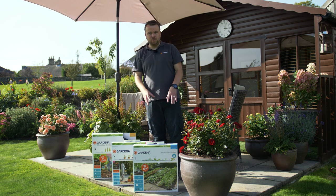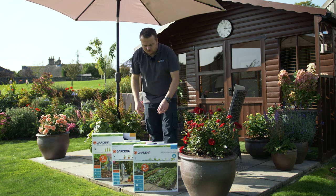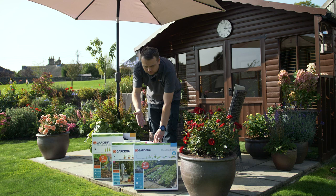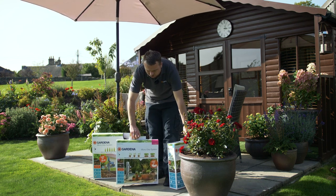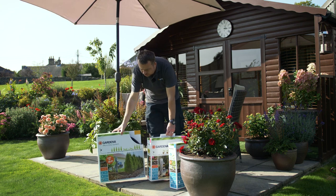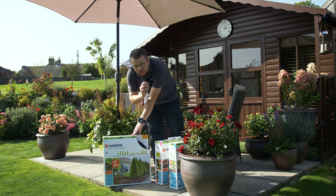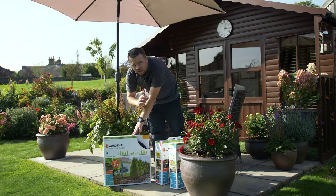Before we go into one of the kits in more detail, I just wanted to show you that there are various kits available. We have a kit here which is ideal for raised beds and rows of vegetables, coming complete for up to 40 square meters. We have a kit for pots and troughs — this does seven pots and three troughs. And then we also do a kit for hedgerows; this pipe has pre-drilled holes that seep water, it's self-cleaning pipe, and that kit has 25 meters.